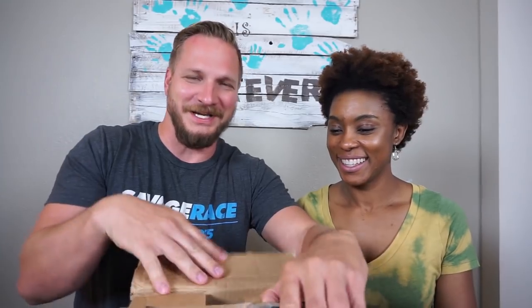Hey guys, welcome back. Today we are going to do a product review for Next Gadget, and we are going to do an unboxing. It is a mini fan. So exciting, it's like Christmas.